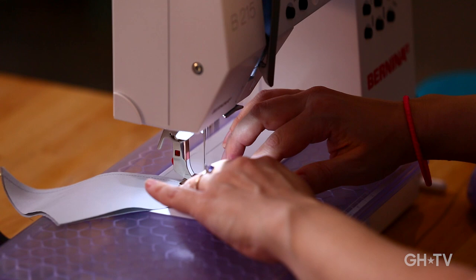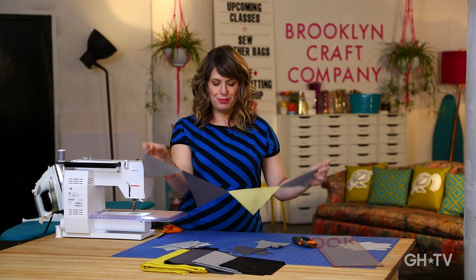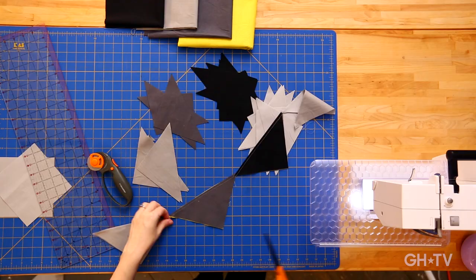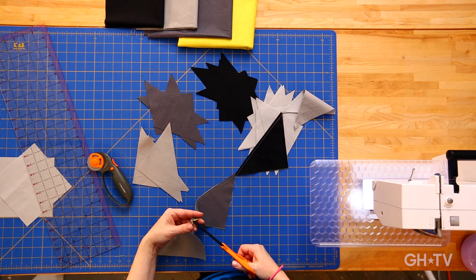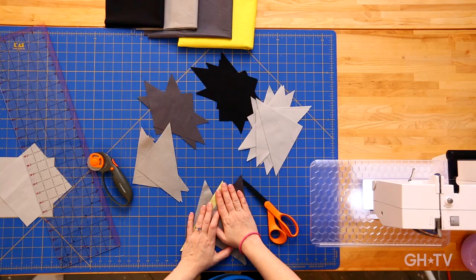The result of speed seaming is that we have what looks like a fun little party bunting — but we're just going to snip these apart. They're just attached by a little thread. That's just a little time saver. When you're making a project with tons of patchwork pieces, this can save you a lot of time. I've got my triangles all seamed together, and the next step is to press these and then join all the squares together to make our patchwork pillow front.